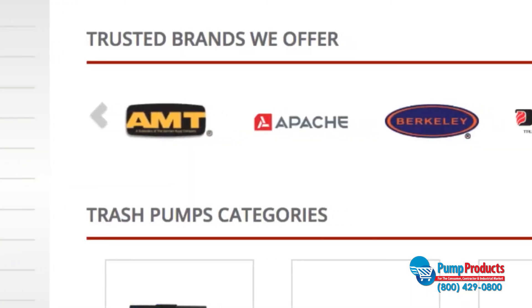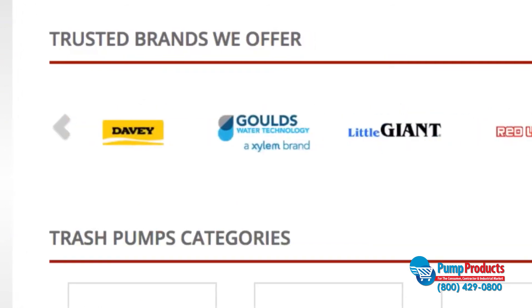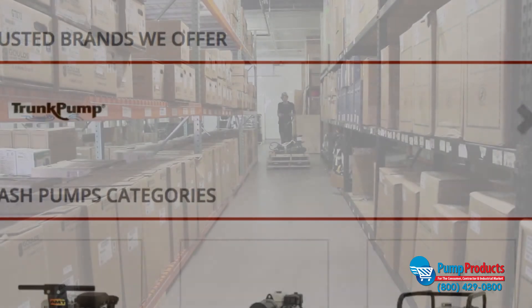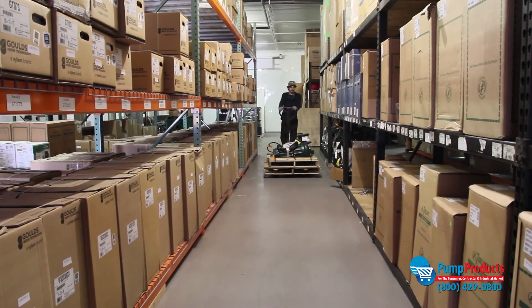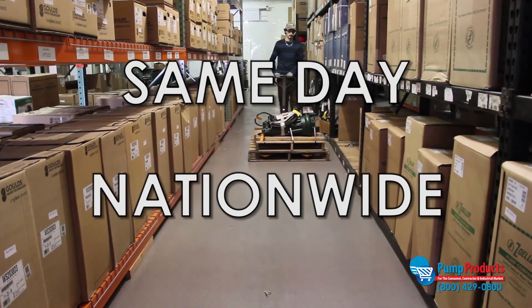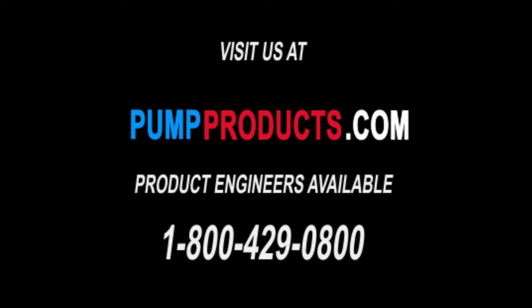PumpProducts.com offers a variety of trash pumps built to run trouble-free in both normal and extreme conditions from the most reliable brands in the industry. Not only do we offer some of the lowest prices anywhere, but most orders are available for same-day nationwide shipping as well. Our application engineers are standing by to answer your questions and help you select the right pump. Visit our website at PumpProducts.com or call us at 1-800-429-0800.